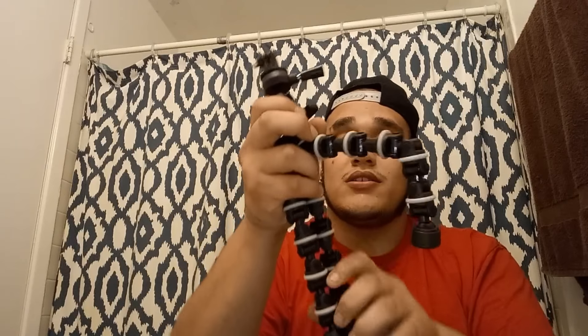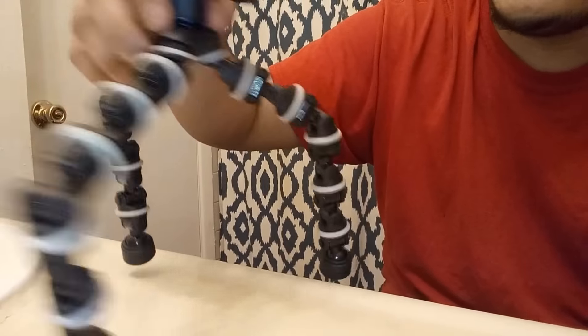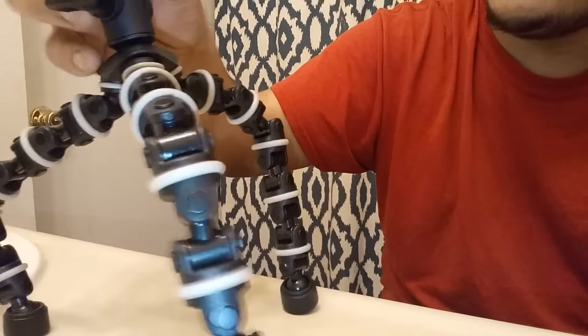It's a good little tripod though — good if you're starting out vlogging. It looks small but it's actually huge in person. Check it out — it bends, you can bend it like a spider. However you want to vlog, you can position it — like that, see.